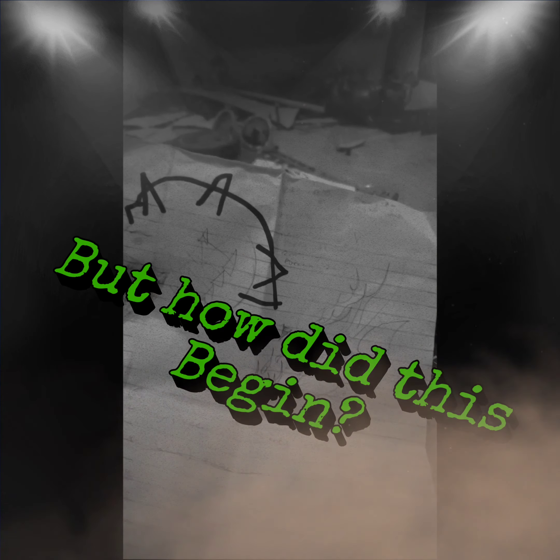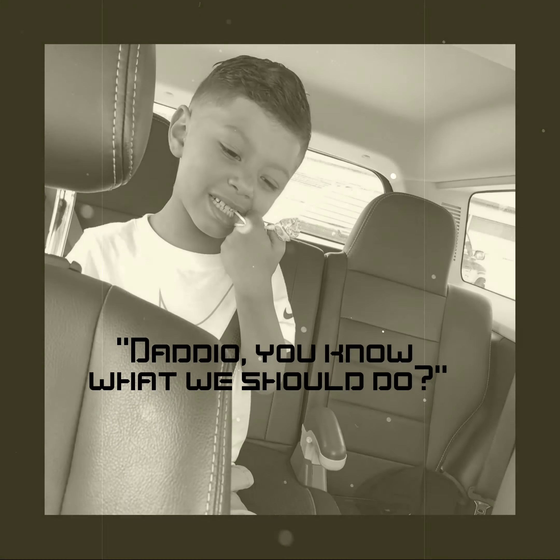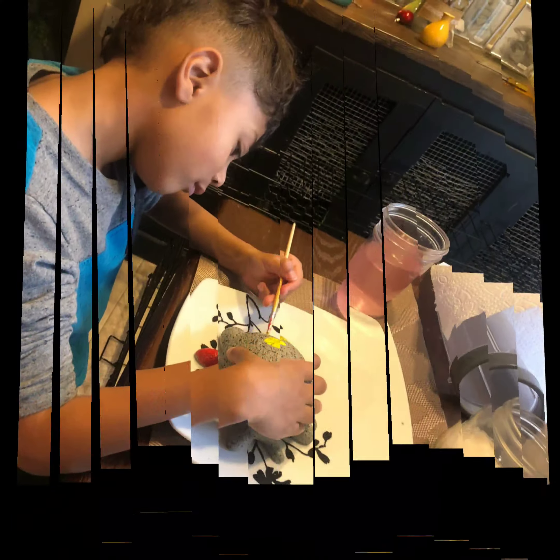This is his schematic that he drew. I think we're close. Epic.